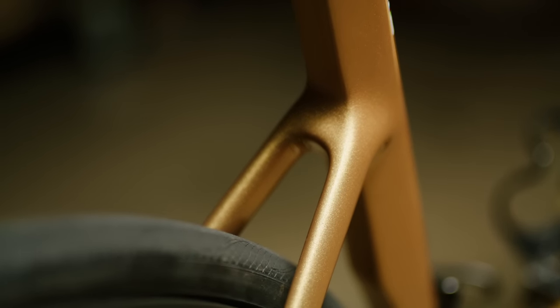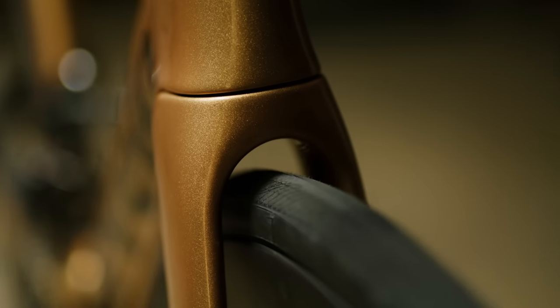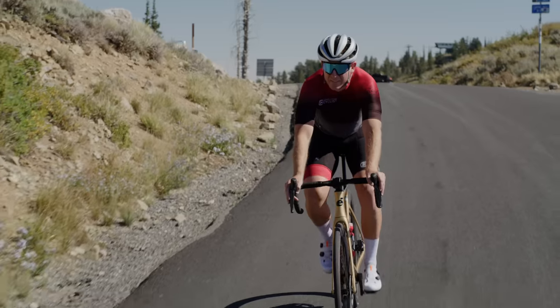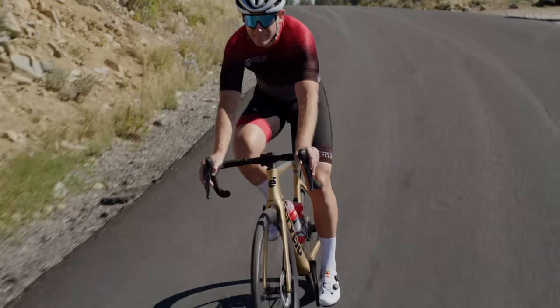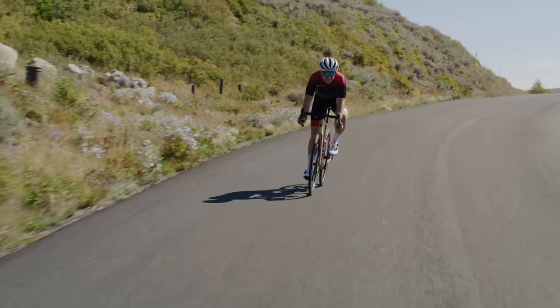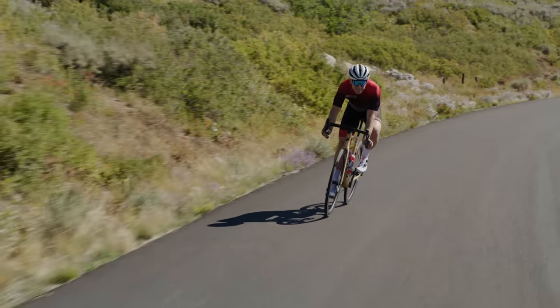Up to a 34mm tire. There are 28s on it right now, but they're really plump, and the rims are pretty wide. So it holds speed really well over punchy climbs and descends really well. If you're climbing just for the descent — if you love the descent — this is probably the bike for you.